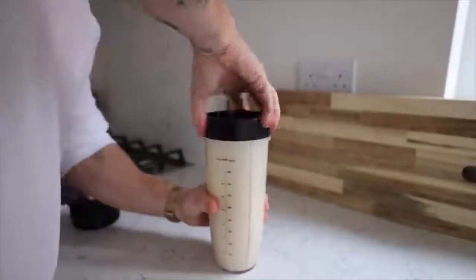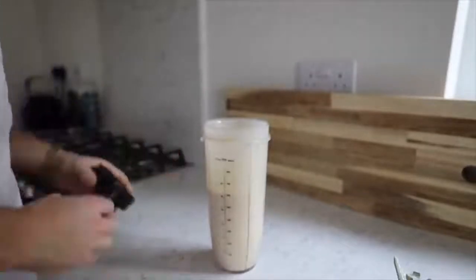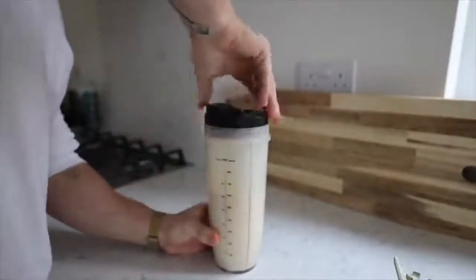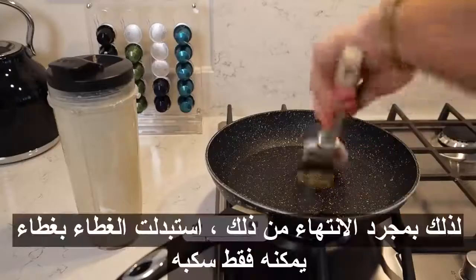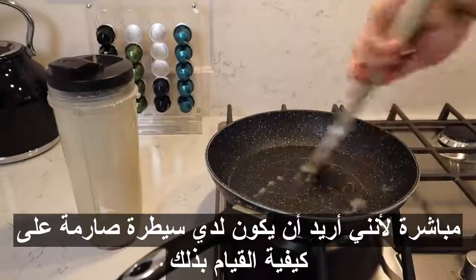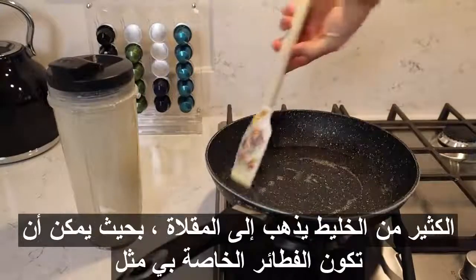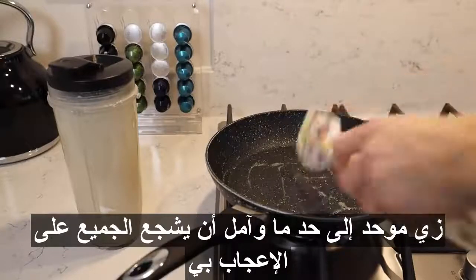Once it was done, I replaced the lid with one I can just pour straight out of, because I want tight control over how much batter is going into the pan so my pancakes can be fairly uniform. If your consistency is a bit thin, you can just add more oats or flour and re-blend. And if it's too thick — well, there's no such thing as too thick, mate.